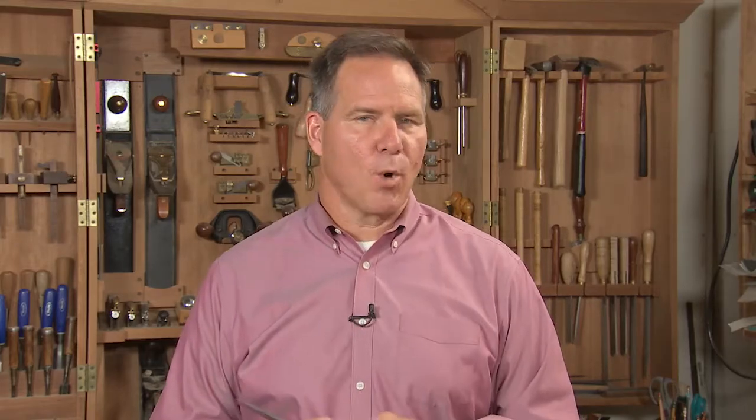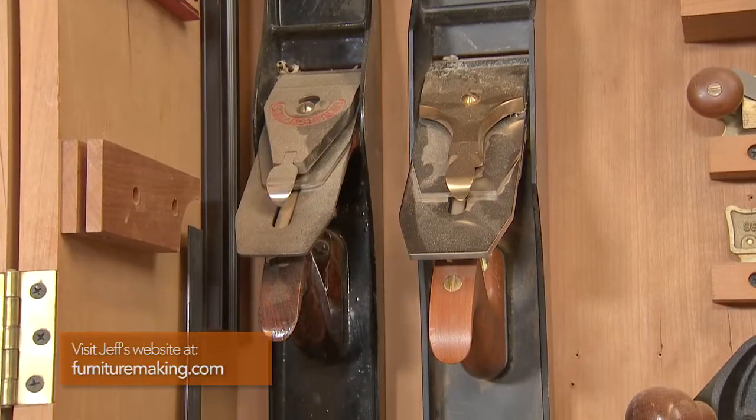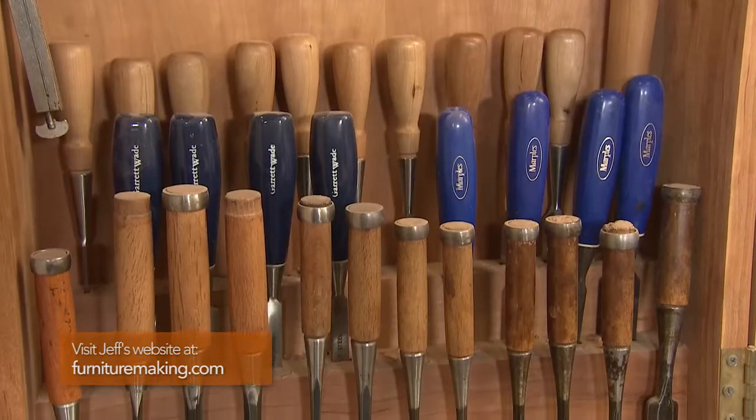This paring chisel that Jeff has in his studio is over 100 years old. Imagine the craftsmen that held this in their hand — it's amazing. We've just covered the tip of woodworking hand tools. If you want to learn more, you should see if there are any woodworking classes offered in your area. And who knows? You could have a 100-year-old chisel in your hand as well.